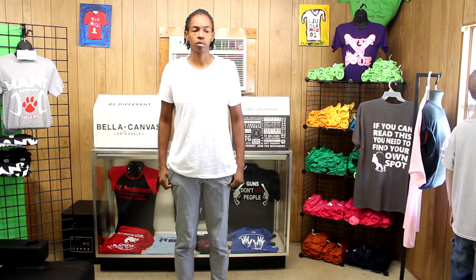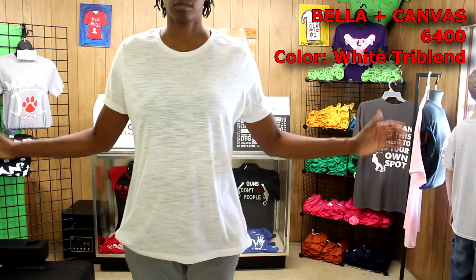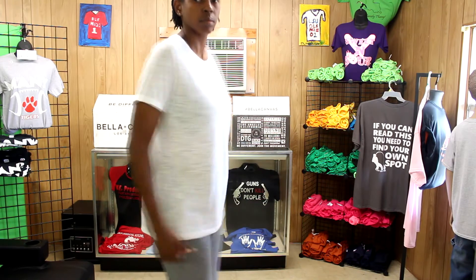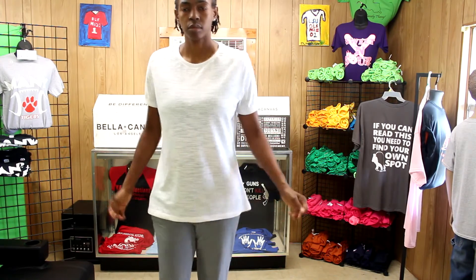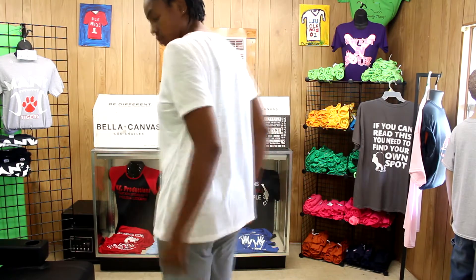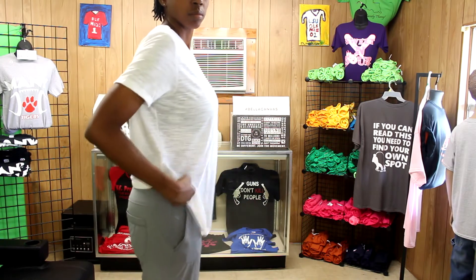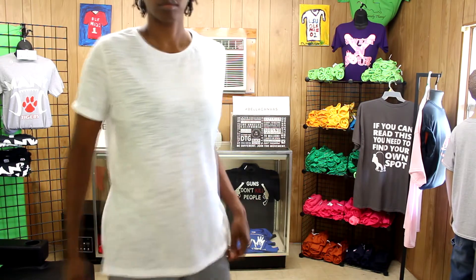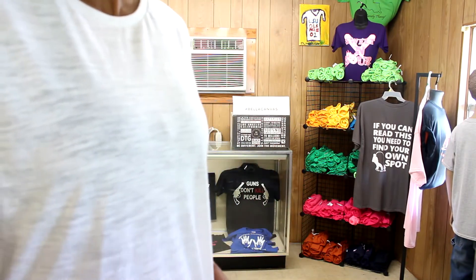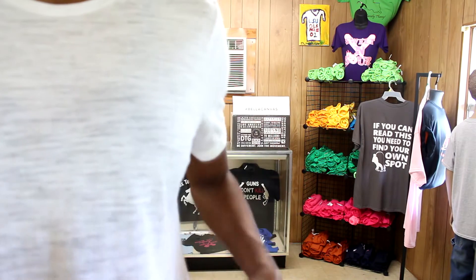This next item is the Bella Canvas 6400 relaxed jersey — a women's shirt in white tri-blend. I love the look of this shirt and the way it is designed. I wish it was a little more fitting on me but I still think it looks nice. The way it's made is kind of sheer but not see-through. The length is good for me and I think I would stay cool in this one. I like this shirt a lot and I think it's uniquely made.